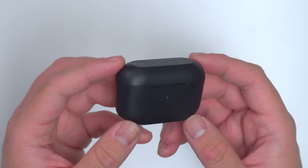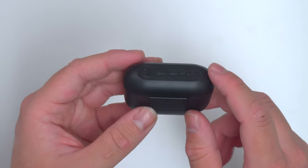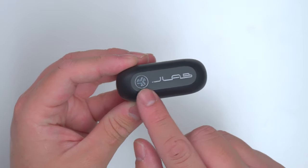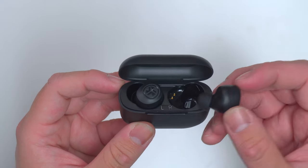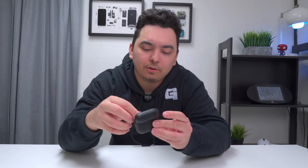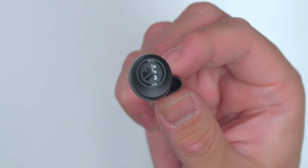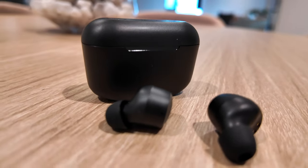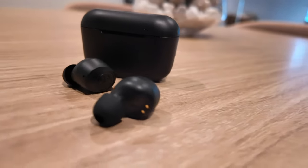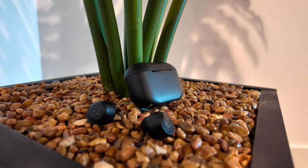The Go Pop earbuds are mostly made out of plastic all around. In the middle, you can see that's where your LED light is, and on top there's your JLab logo. When you open it, there are your magnetically connected earbuds. The earbud itself also has a pretty nice design — it's got a big JLab logo on the side and on the bottom there's your LED light. It's also got some great features such as Bluetooth 5.3, an IPX4 water rating which means it's sweat resistant so you could really work out in these, and it's got the JLab application.